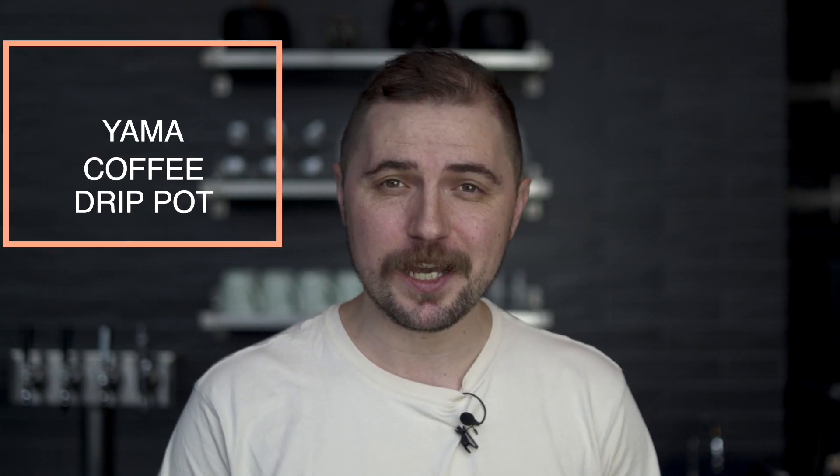What's up everybody? Welcome to Anchorhead. Today we're going to brew some coffee using the Yama Coffee Drip Pot.